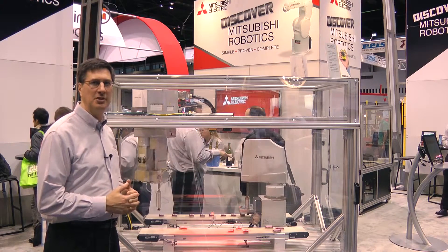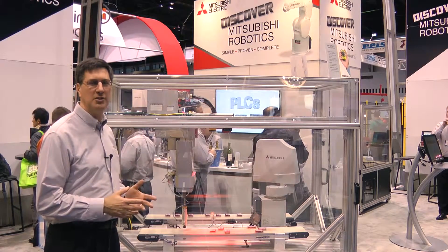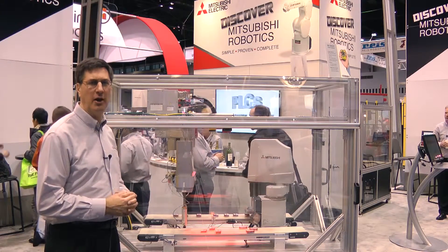At this particular demonstration, we're showing two robots. Both of them are three kilograms. One is a standard SCARA and one is our inverted SCARA.